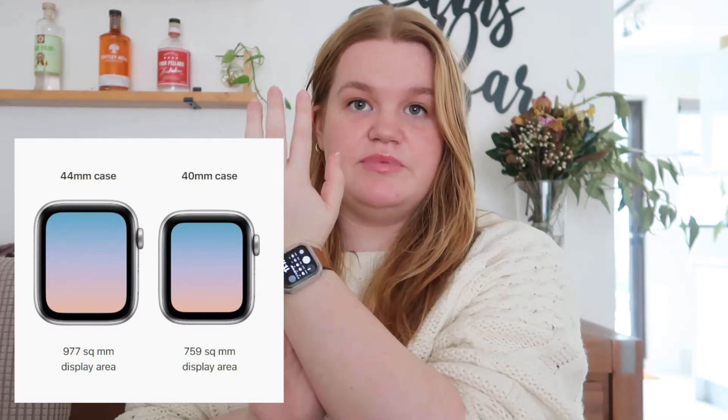Today I wanted to talk about my Apple Watch. I've had it for about two months now, so I feel like I've really understood how it works, whether it's worth it, what I find benefit in, and what I wish was changed. I have the Apple Watch Series SE in the 40 millimeter. I got the 40 rather than the 44 — the smaller size — because it already takes up a pretty large majority of my wrist and I think the bigger one just wouldn't have looked quite right. I think it's the perfect size.